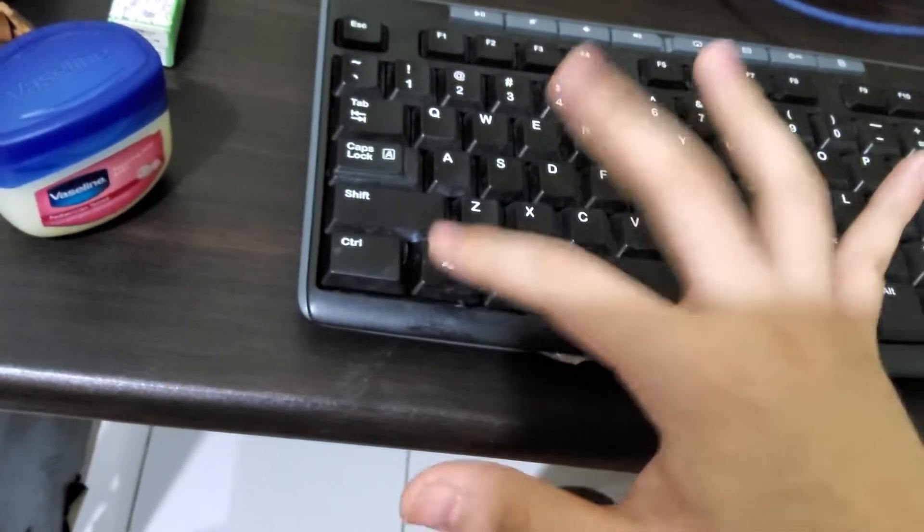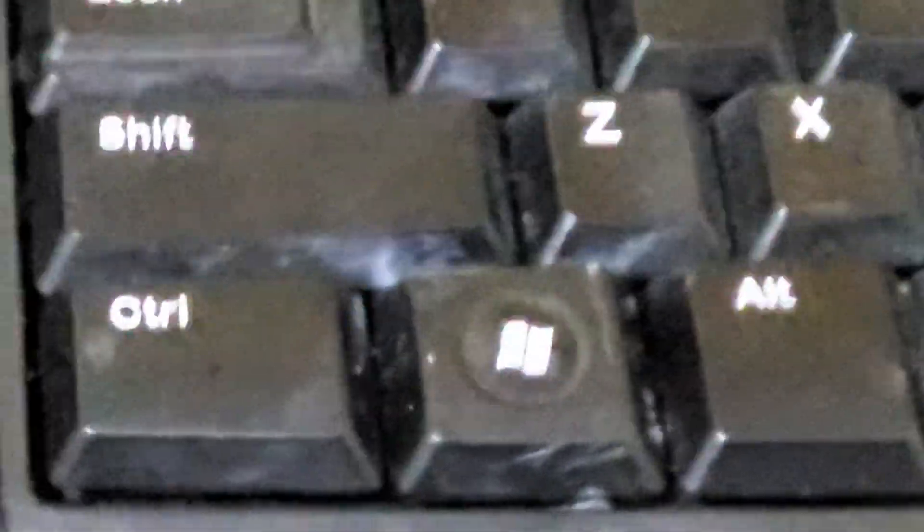Bro, that's the difference. I have successfully turned this membrane keyboard into a silent keyboard.